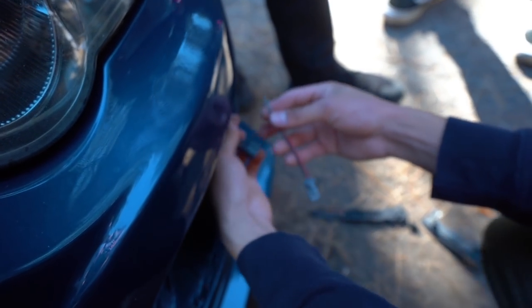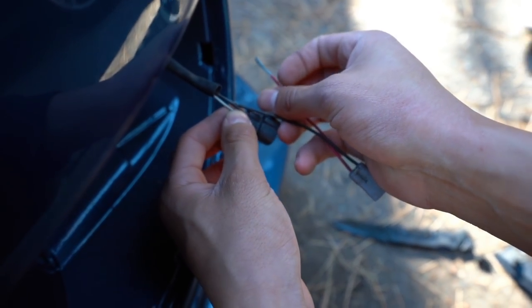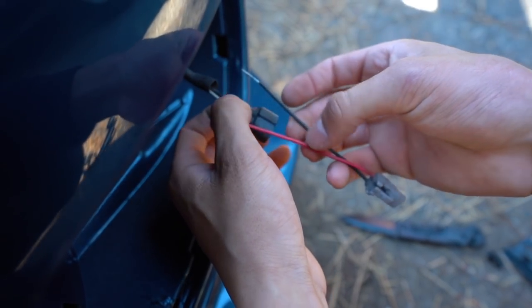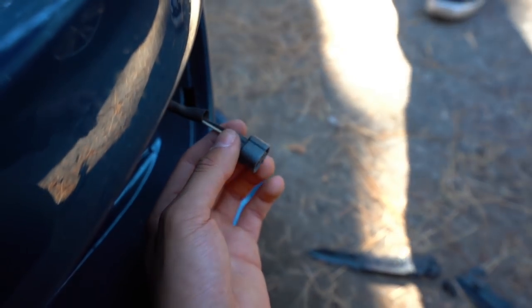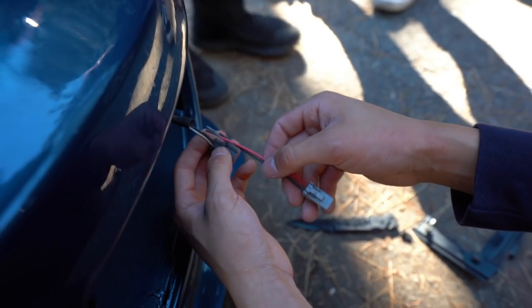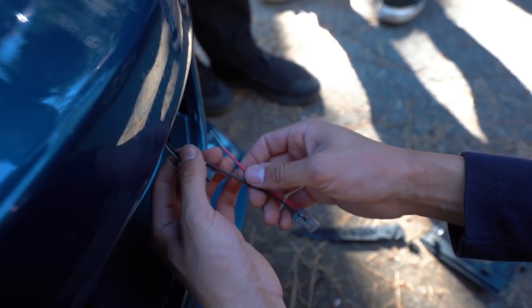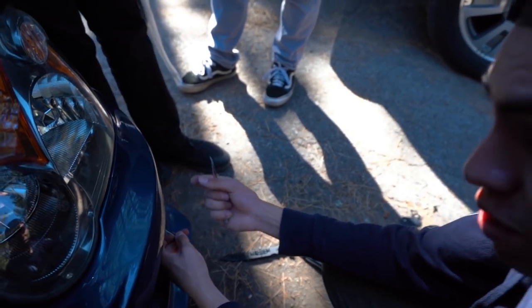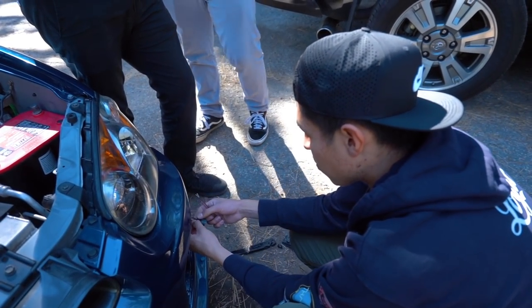Maybe this shows a little bit better what we're doing. So you have your black ground, right Ongo? Red to white. And then it'll replace this plug right here with this one, so it'll hook up to the fog lights. All we're going to do is cut this off, splice them together, tape them up, and then use those plastic pieces that Ruben gave me — burn them and have them shrink up on there.